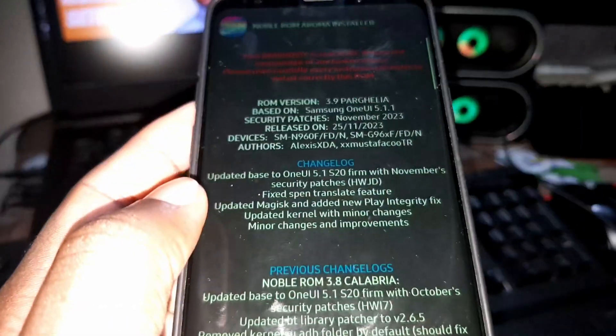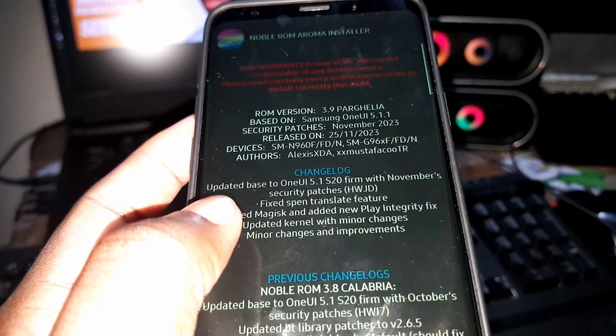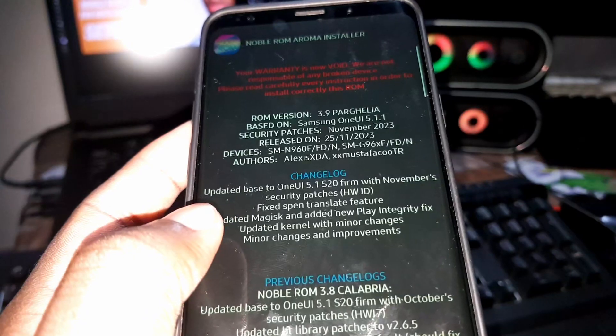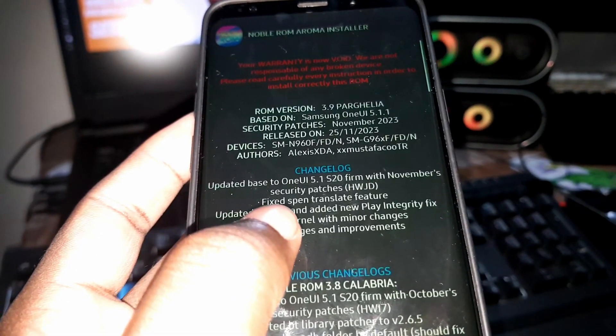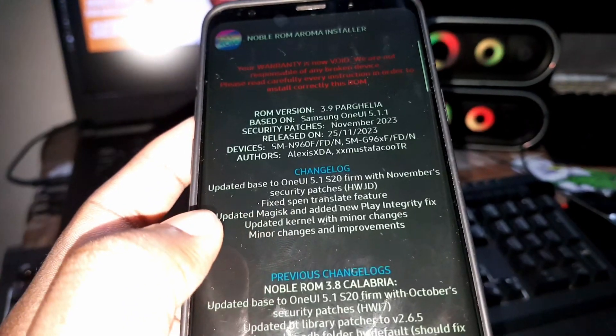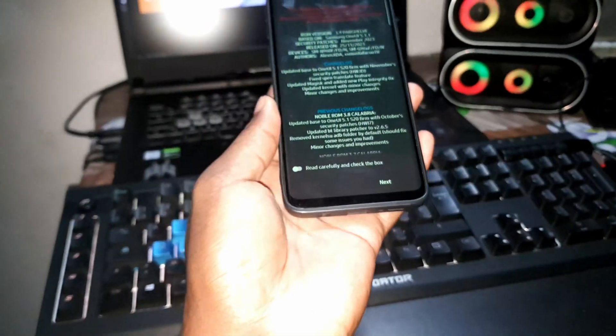This ROM has a security patch level of November 2023, and you can see the release date here. This confirms the ROM is new. All the information and details about this ROM are shown on screen — it's not bad.